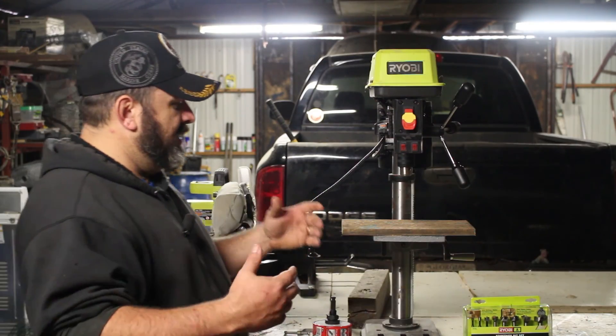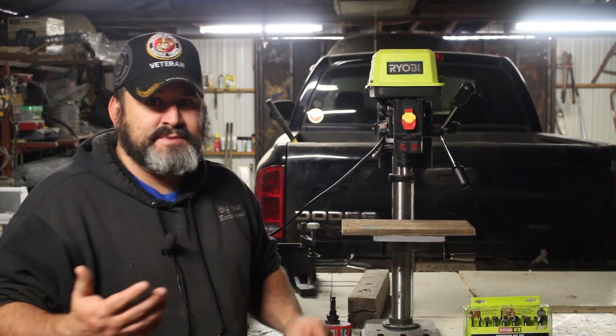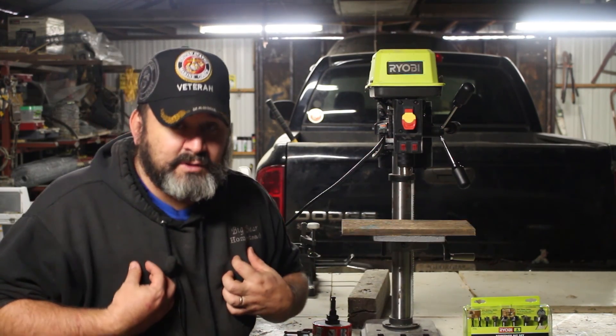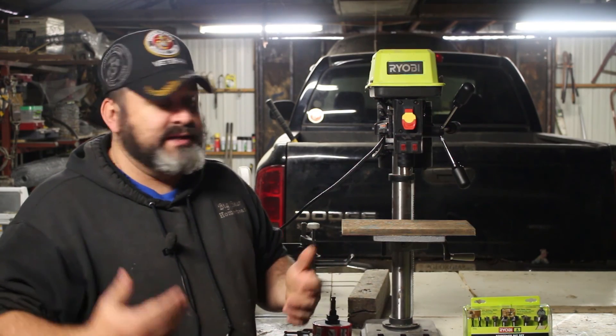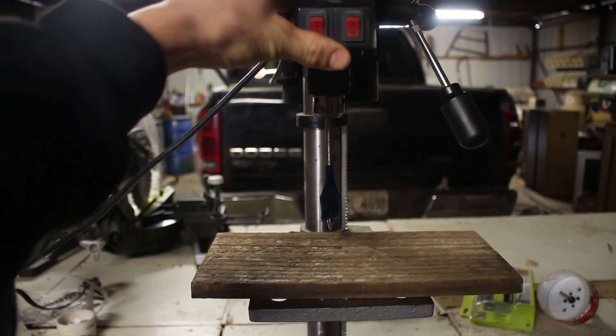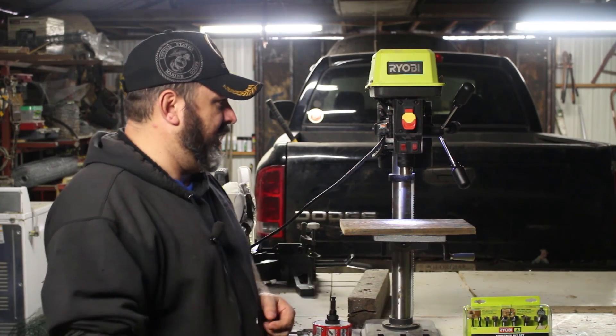The lighting in my shop is not the best, so Ryobi figured I must not be the only guy in the world with bad shop lighting. They hooked you up with a nice, powerful LED light that comes down and hits the work area.